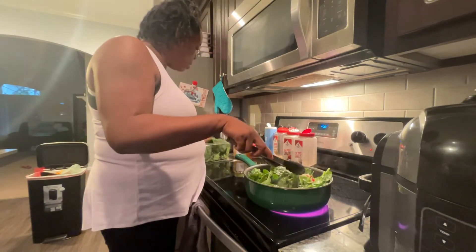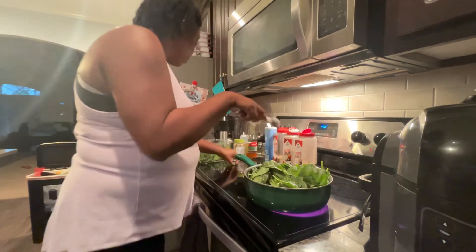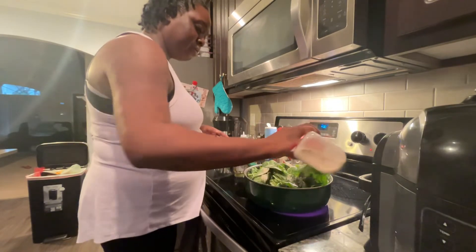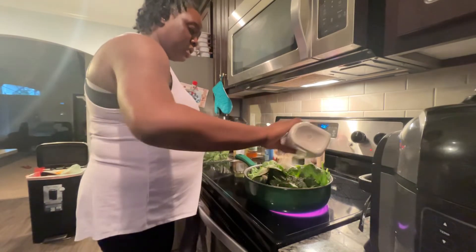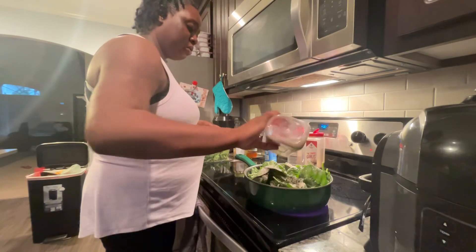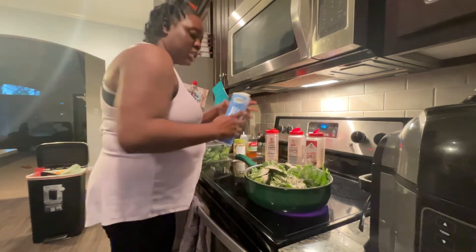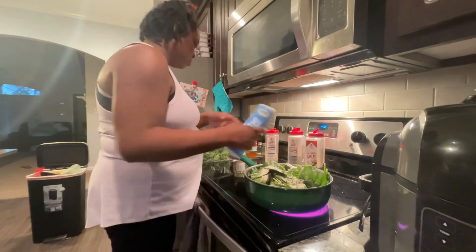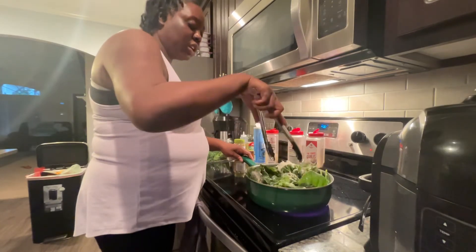Don't wait too long, baby — it doesn't take long for this to get done. I'm going to go ahead and season it with some garlic powder, some onion powder, some black pepper, and some sea salt. Let me toss it around — it's cooking very quickly.